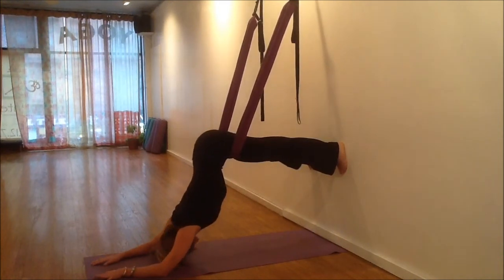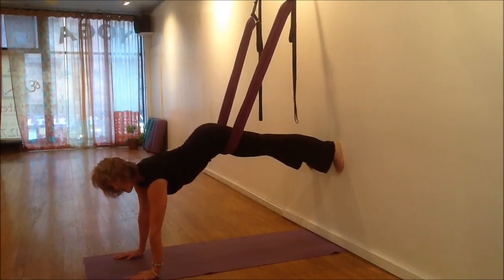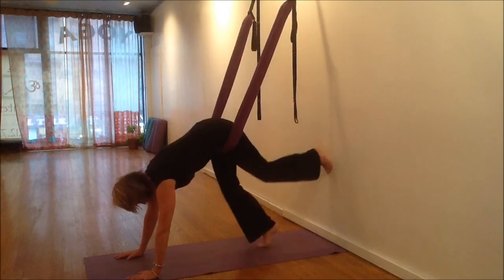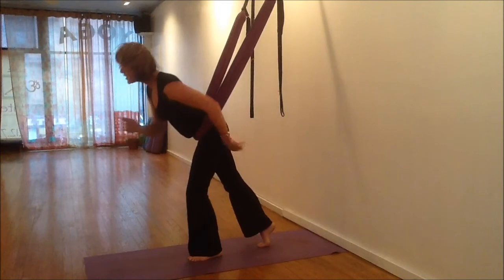Coming up from elbows to hands, bring one foot to the floor and then the other. Walk, lean forward. Out you go.